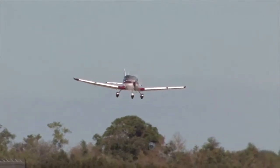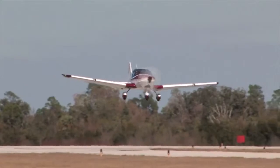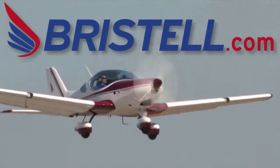Are you ready for the next generation of Light Sport airplanes? Check out the all-new Bristell — fun, fast, and easy to fly. Learn more at www.bristell.com.